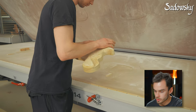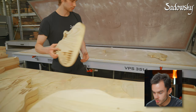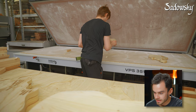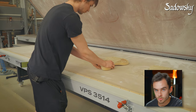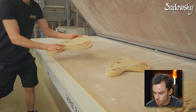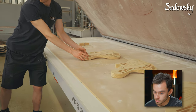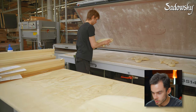First of all, before we can glue the tops onto the bodies, we need to do some prep work such as cleaning the edges of the tops and inserting wooden blocks into the electronics compartment cover to reinforce the body during the gluing process when the pressure is going to be applied. He's doing all these steps for the amount of bodies he's putting into the press.